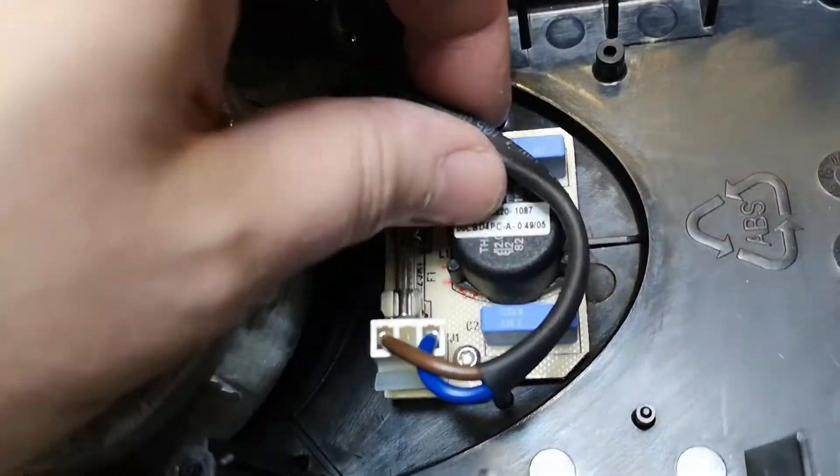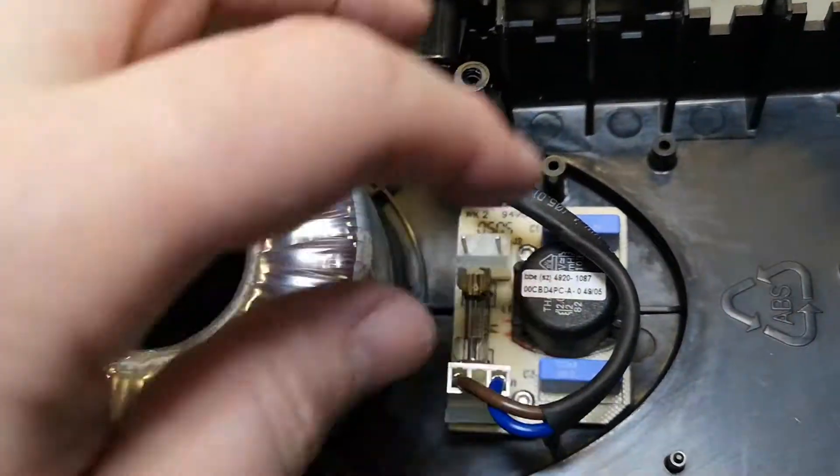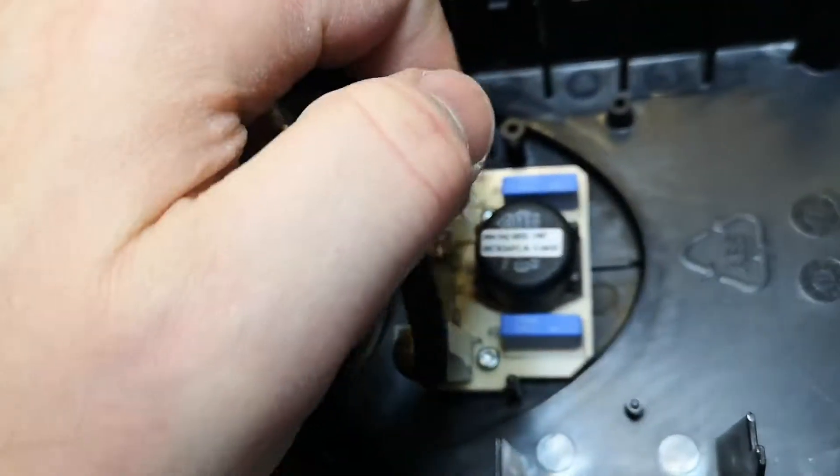Of course you can use the mains filter as well — good to get the cables with it too, so this is just a winner as well.